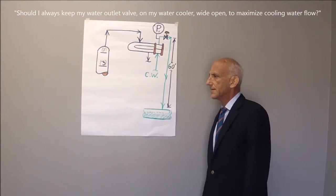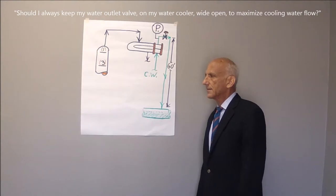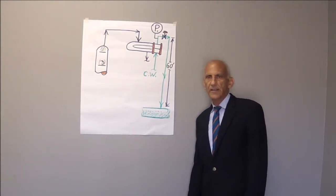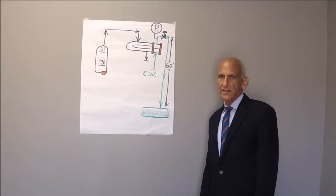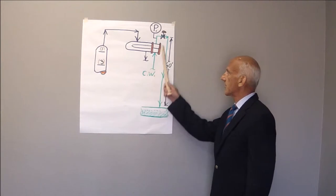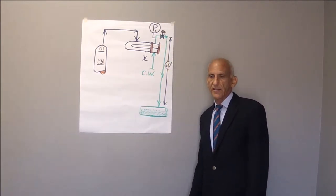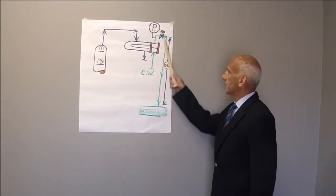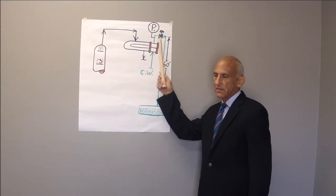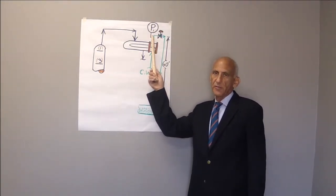Noor, should I always keep the water outlet valve on the water cooler wide open to maximize cooling water flow? Actually, not necessarily so. A lot of our condensers are elevated well above the cooling water return header, so that if you open up this valve 100%, the pressure at P1 falls well below atmospheric pressure.